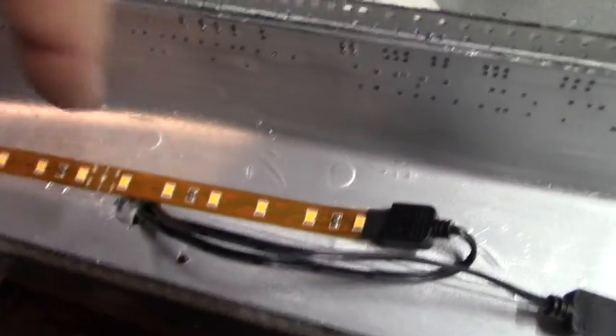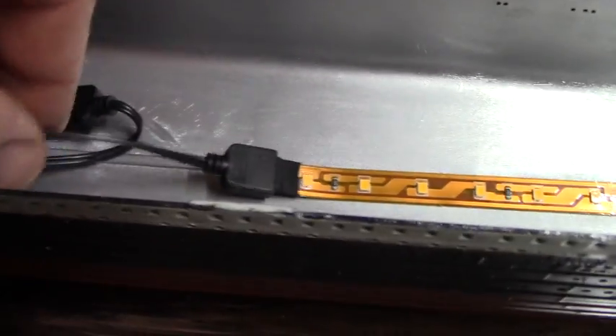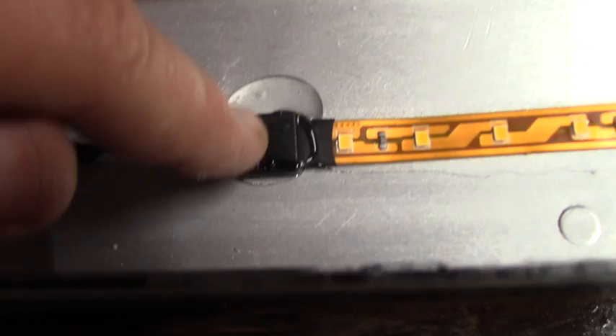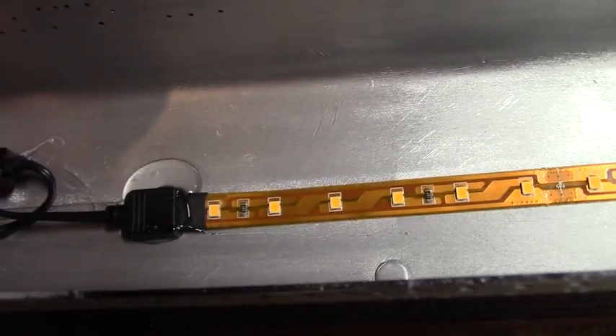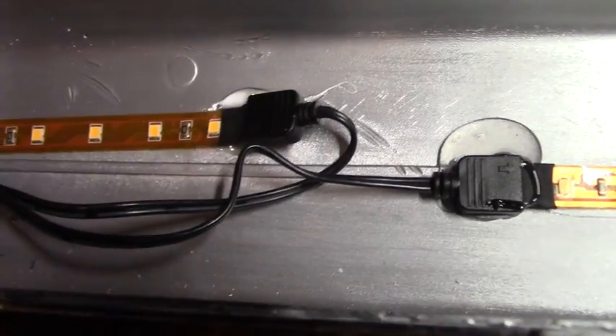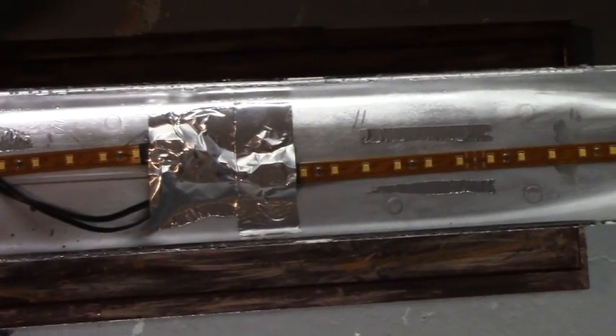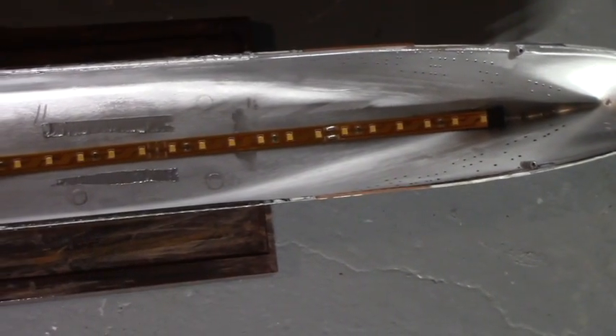The strips come with 3M self-adhesive backing, but I don't really trust that — over time it might dry out in another decade or so. I'm going to take my E6000 and put a little dab underneath each end to permanently locate the strips in the model so nothing dries out and moves around. The E6000 on the ends of the light strips should keep them from wiggling. Full cure in a day. I put some foil tape over the wires and ends to hold the glue in position till it cures. It's plenty bright — that ought to do it.